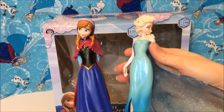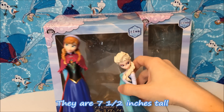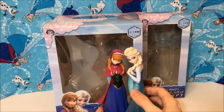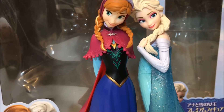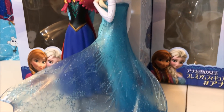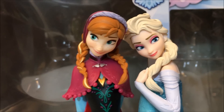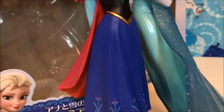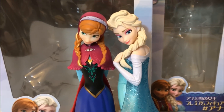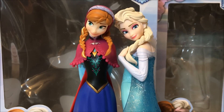I wish they had made an Olaf with these, but I am 100% satisfied with these figures. They are super tall, they go so well together, they are just amazingly pretty and so so cute. So if you guys have any ideas or thoughts about these, leave them in the comments. I think these are amazing figures. Thank you guys so so much for watching — please like, comment, subscribe, and I'll see you guys in the next Frozen review.